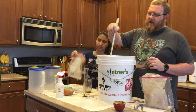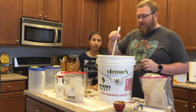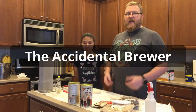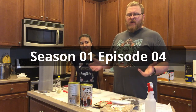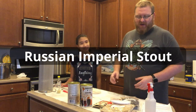We're going to see. This is maybe the fifth beer I've ever made. I don't make beers too often, so you're learning as I'm learning. Hi, this is the Accidental Brewer, and we're going to be making a Russian imperial stout today.